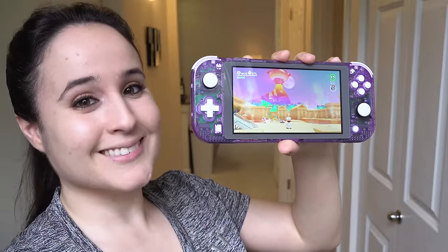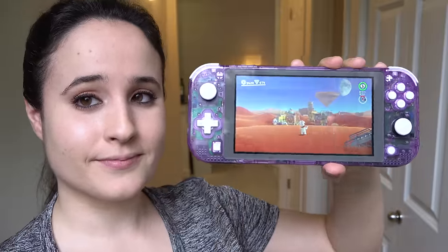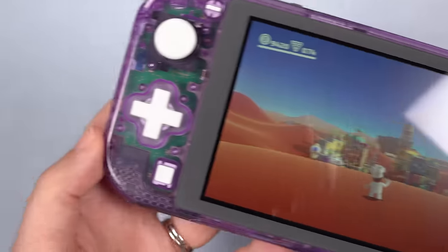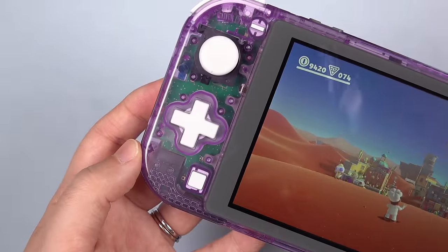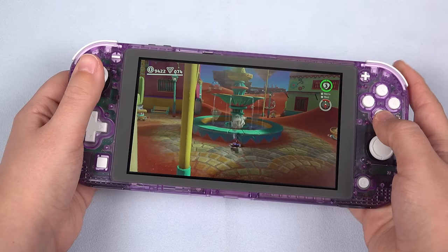Hey everybody, this is Erika the technology nerd who likes to film stuff. I wanted to film a fun step-by-step tutorial for you all. You have probably seen the Atomic Purple Switch Lite clear shell mod floating around. We're interested, but we're too scared to try it. I haven't seen too many step-by-step guides on how to do this swap, so I hope this tutorial demystifies the process while detailing the ups and downs to get this done successfully.